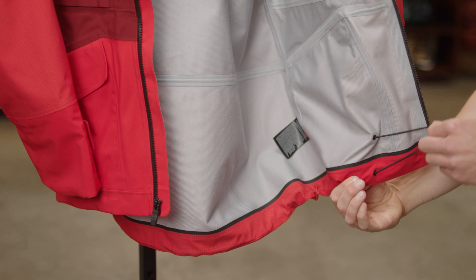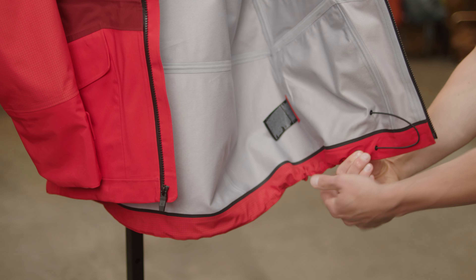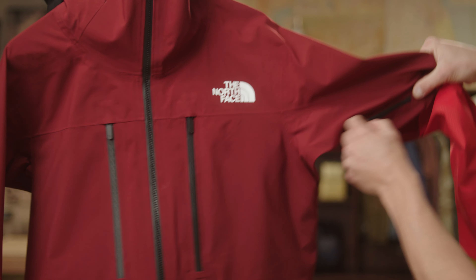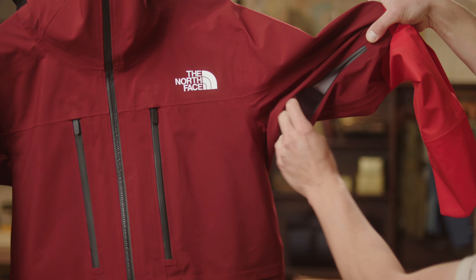There's also an adjustable hem to really keep the snow and cold out. It's got a fully adjustable helmet-compatible hood and pit zips to dump heat when you've been riding or skiing hard.